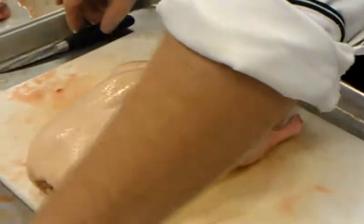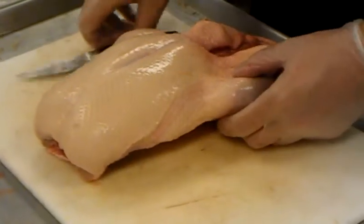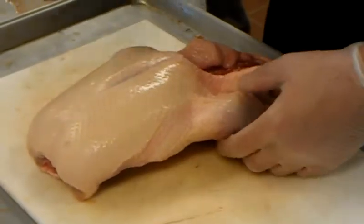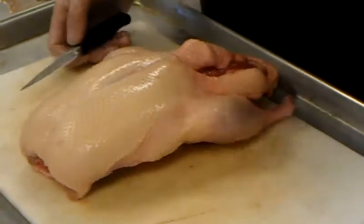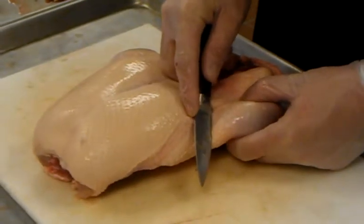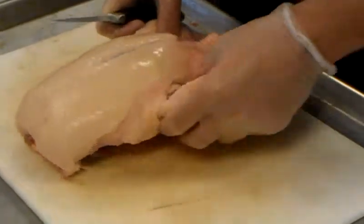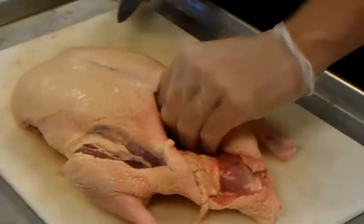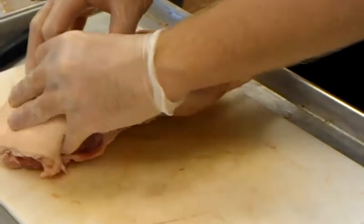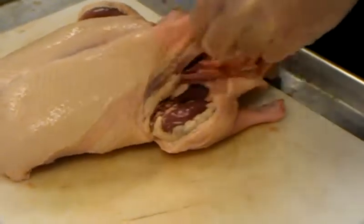Now we have to separate the breast and the legs. The skin on any poultry is so delicious and so rich, so we want to keep as much skin on the breast as possible — especially because the breast meat is a lot leaner. So we're going to cut this way, almost into the leg. The leg has plenty of skin and fat, so we're not worried about that. By doing that, you leave enough skin, because as you notice, the skin kind of pulls back. If we were to cut the other way, we'd have a big exposed hunk of breast meat without any skin on it. So we always go outwards, then come back and release that little bit of skin.